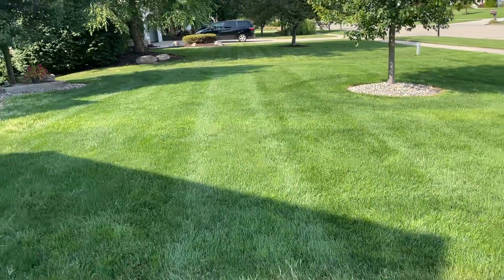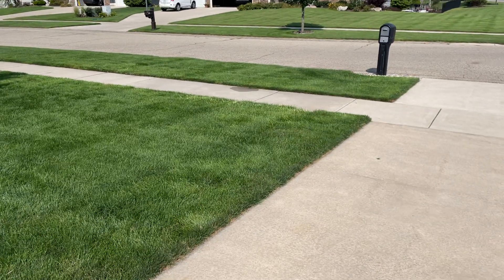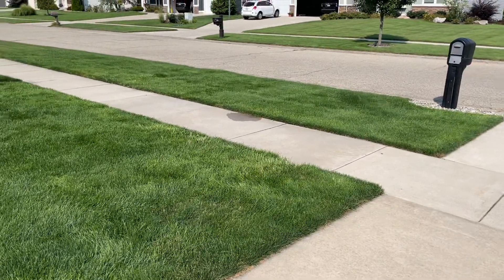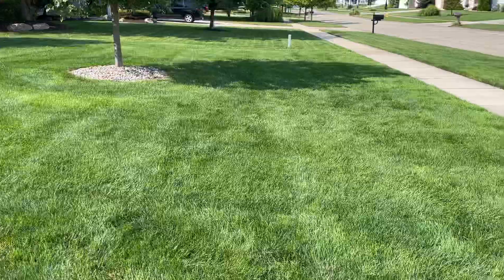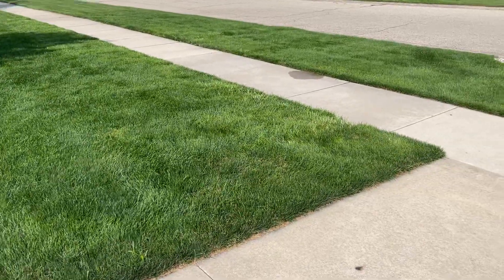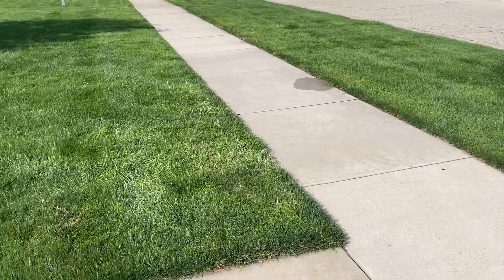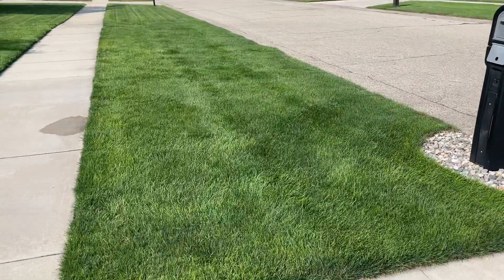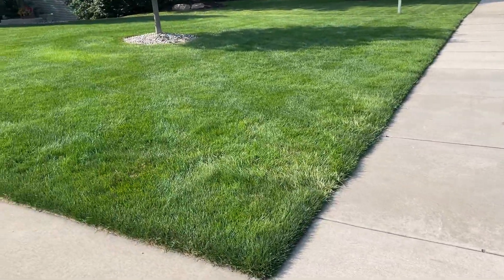I wanted to make a quick video about the control, or potential control, of Bermuda grass in cool season grasses. Specifically up here in Michigan, my lawn is about 60% Kentucky bluegrass and 40% perennial ryegrass, and Bermuda grass over the last several years has kind of crept into my yard from I don't know where, but it's become a real issue.